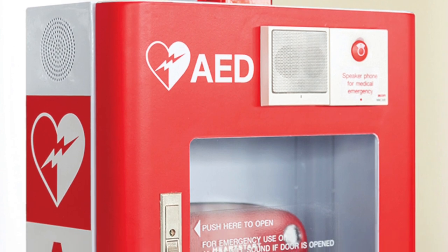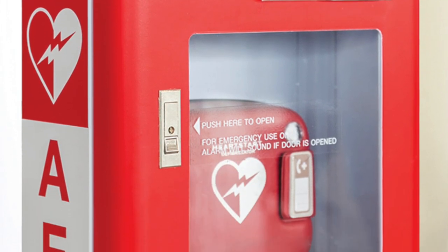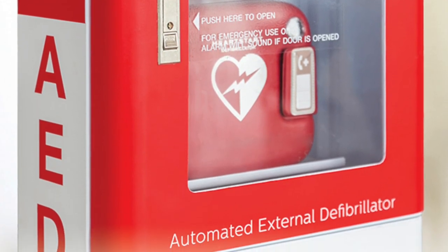When a heart stops, it needs to be jump-started. The AEDs will provide that electrical impulse to restart that heart. You could find AEDs across the city. It sounds complicated but it's not, and we're going to show you how to do it.